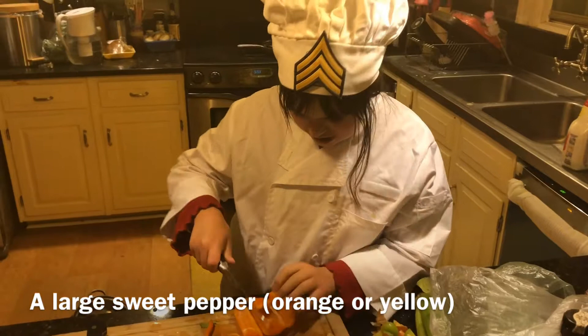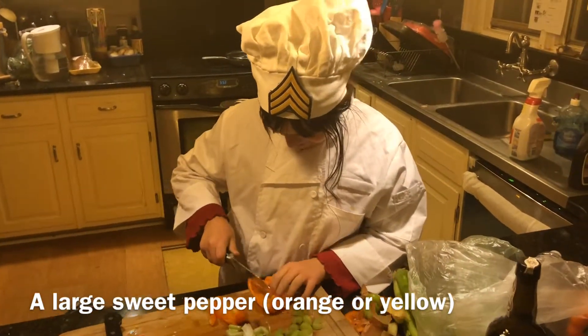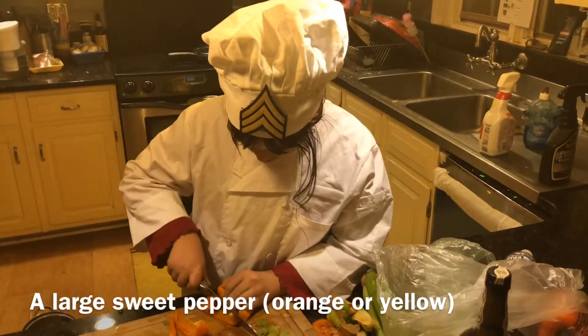We're going to cook this at the same time as the onion. Good knife work, Grace. Keep those fingers tucked — that's it.